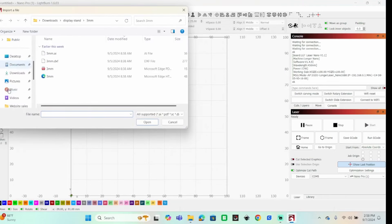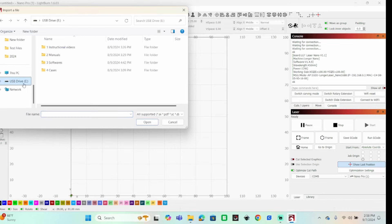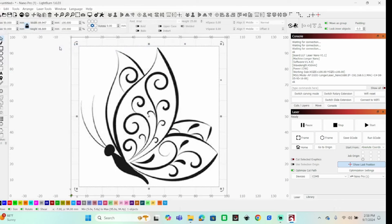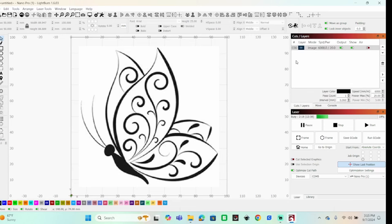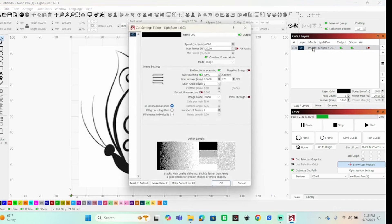There are some sample illustrations on the SD card in a folder called 'cases.' Let's do a butterfly. There's our butterfly loaded in LightBurn. Once you have your image in, you do need to make a couple of changes. I'll go to Cuts and Layers — it's set to engraving right now as an image.